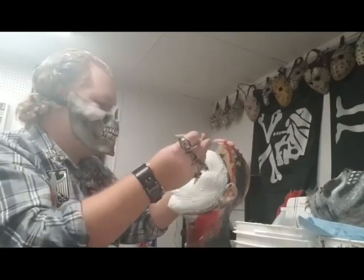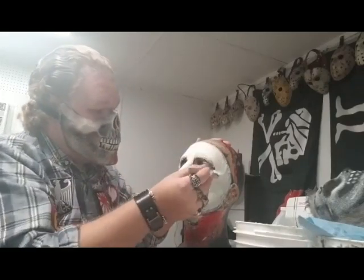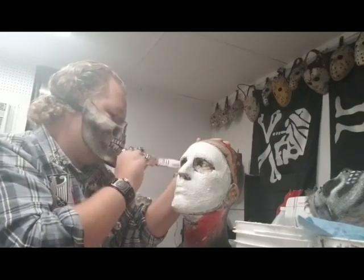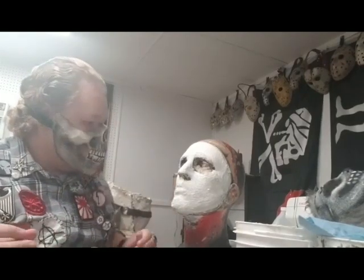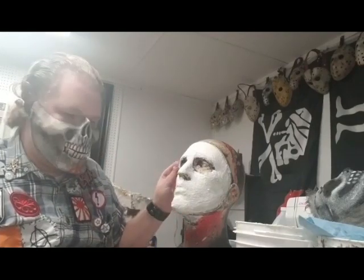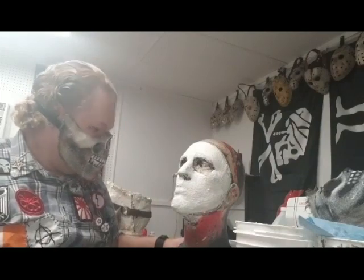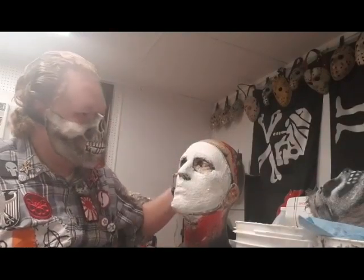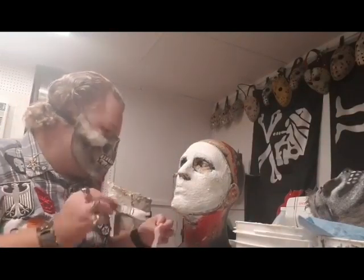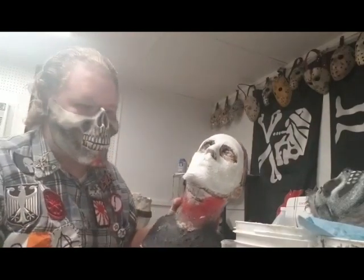A lot of people, including myself, sometimes use cheesecloth inside of molds to make thicker, stronger masks. You don't have to use cheesecloth — you can get it at Walmart or any hardware store. You can also use tissue paper, paper towels, or cotton. You can use this same technique to make a leather face type mask — use toilet paper, tissue paper, or cotton to sculpt features and add texture.